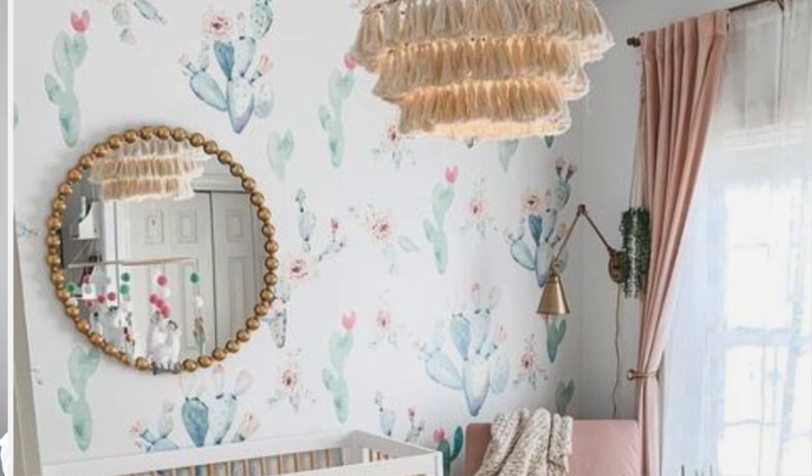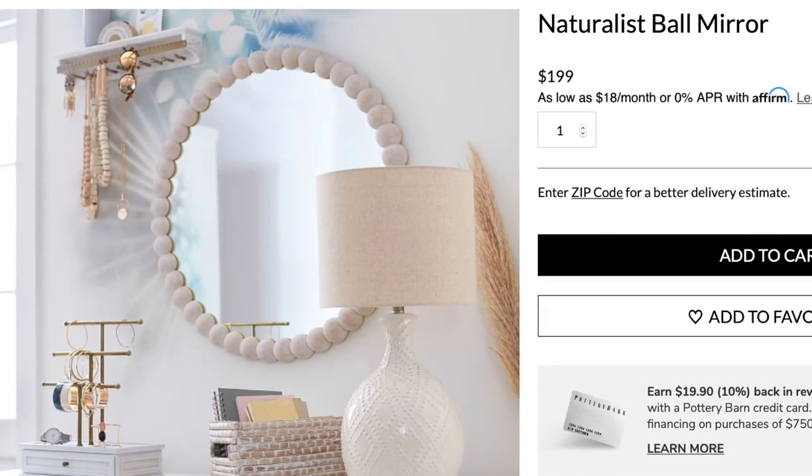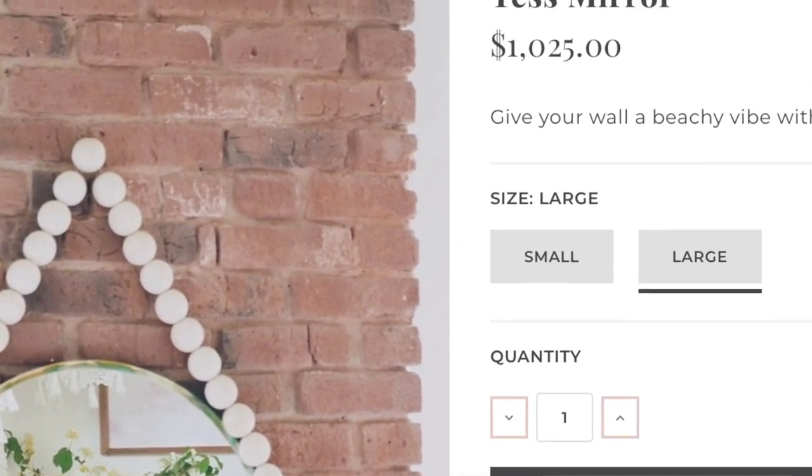These gorgeous beaded mirrors are so magical, whimsical. They're very feminine. They're also super unique and they all go for really expensive if you buy them in the store. I wanted to show you a recreation. It turned out so well. I am so in love with this project. So let's get started on this video.